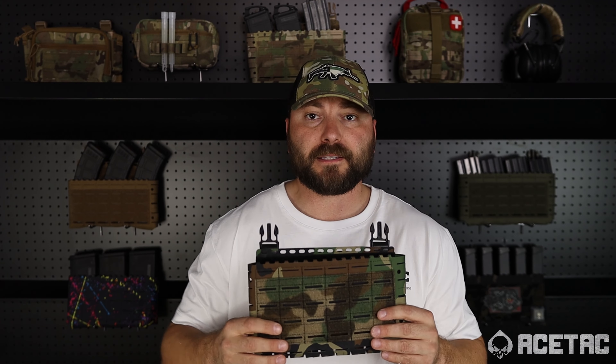Hey guys, Rob from AceTac Gear. Today we're talking about the Skeleton Placard from AceTac Gear. Here's a quick rundown on the Skeleton Placard.